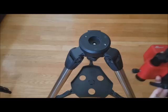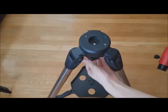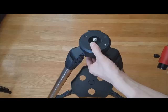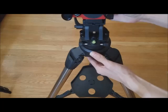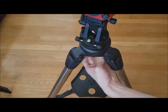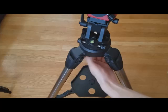Next, you will want to place the mount on a tripod. If you have the recommended tripod, first loosen and push up the screw, then place the mount directly on top of it. Once it has been aligned correctly, turn the screw counterclockwise to secure the mount to the tripod.